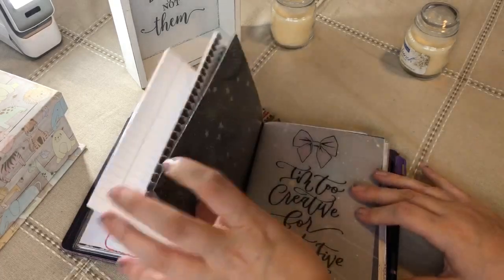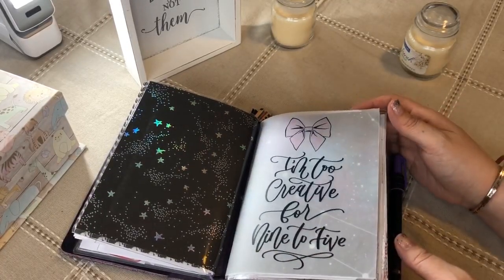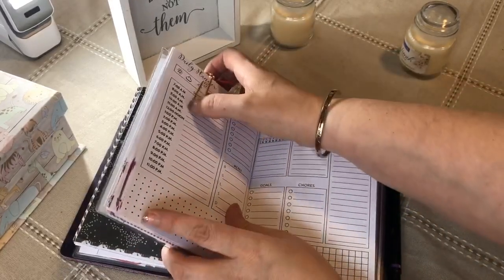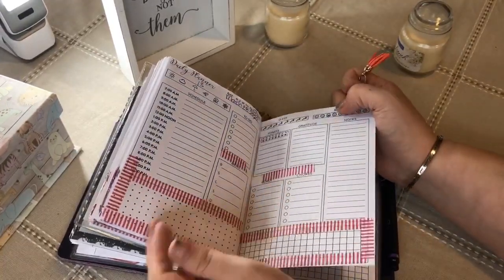Here's the vellum — 'I'm not creative, I'm too creative for nine to five.' And this goes into my daily. Since we've been social distancing, I have not been doing much with my daily. There's nothing on today — there's like nothing.